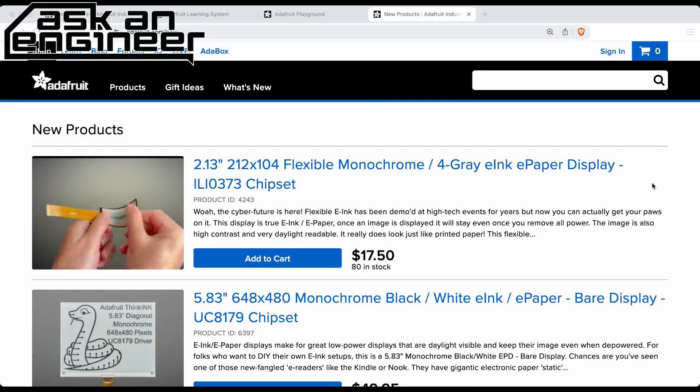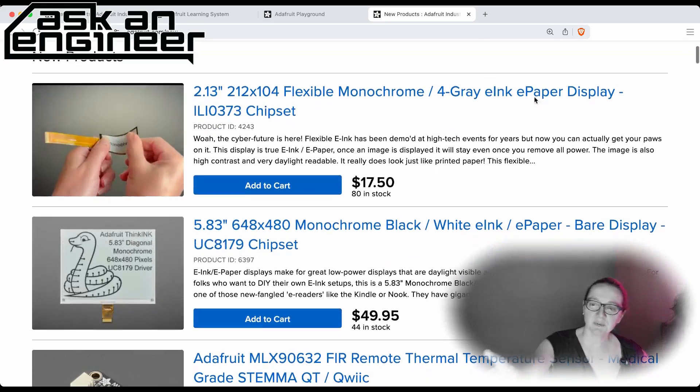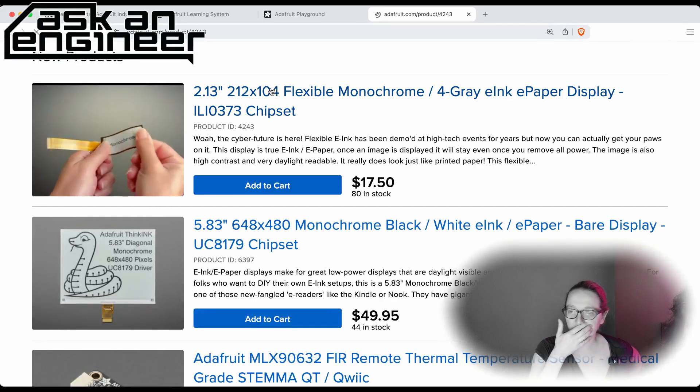All right, so for new products, we're doing the products from the product page, and for the special new one. So first up, let's go to the updated product, which is the 2.13.